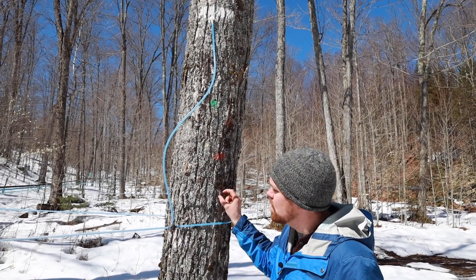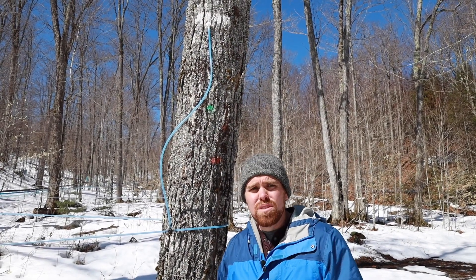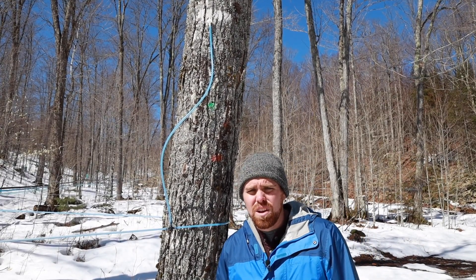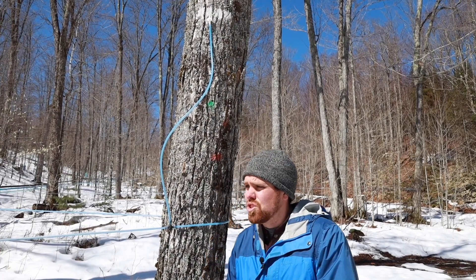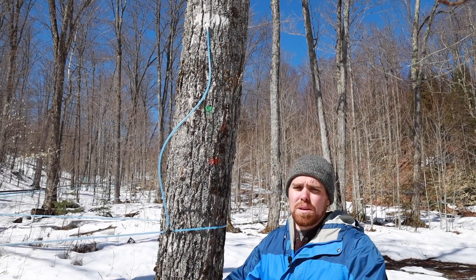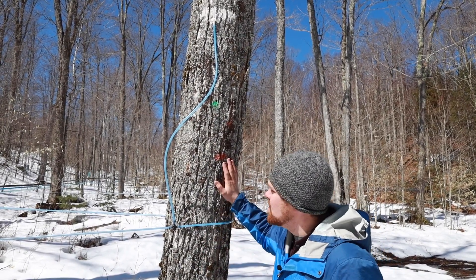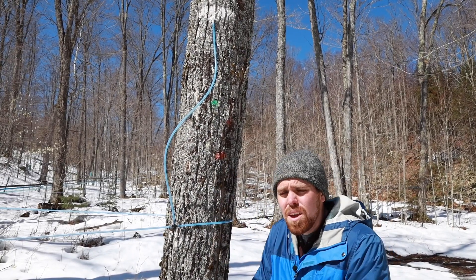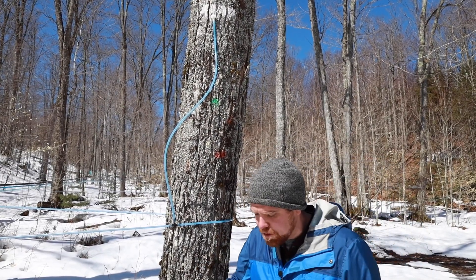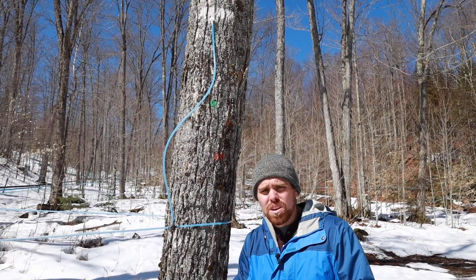When we tap into a tree, trees have the ability to compartmentalize — it's a wounding response. When there's damage on the tree, the same thing that happens when you bump a tree with your mower deck, there's a wound created. The tree builds walls and blocks off that area, creating dead wood so that any pathogens that get into that wound don't get carried to other parts of the tree. When we tap maple trees during the dormant season, they can't create that dead zone right away, but once we hit the growing season they will create it. So we can never tap into that exact same spot again — we need new wood.